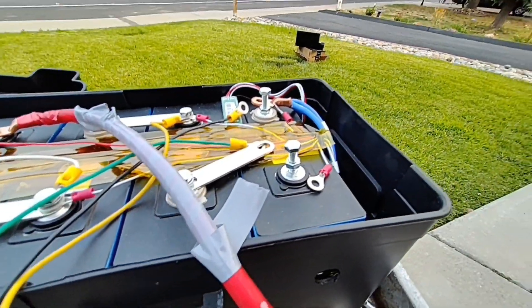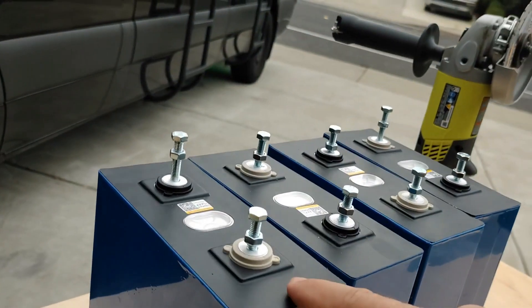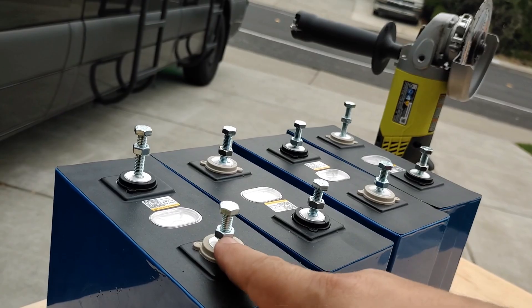Now that these are nice and tight, I'm going to go ahead and cut the top of these off. Each cell has a bolt through there and a nut.